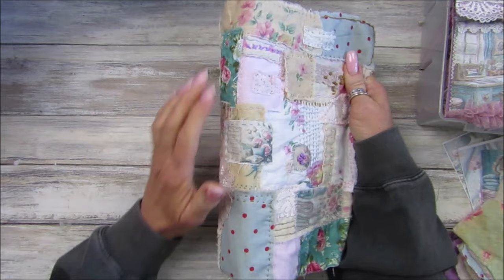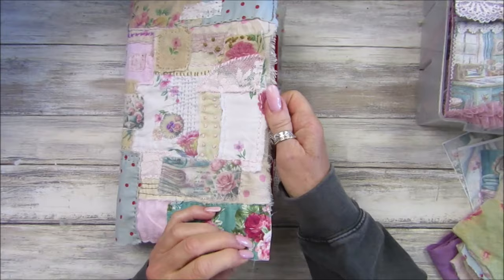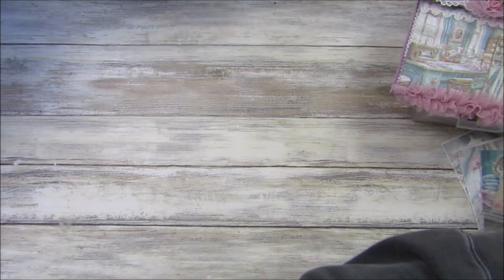I'll probably embellish down the spine as well - I've got an idea of doing a little embellishment with some thimbles, so we can have some little dingly danglies off that. I'll probably attach this off camera so I can take my time. Let's get on with the printing.